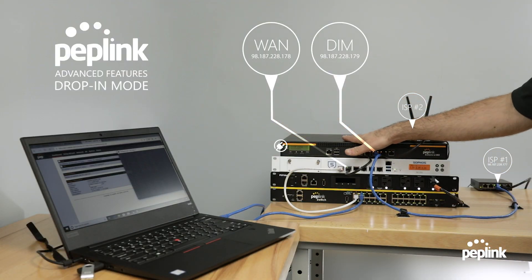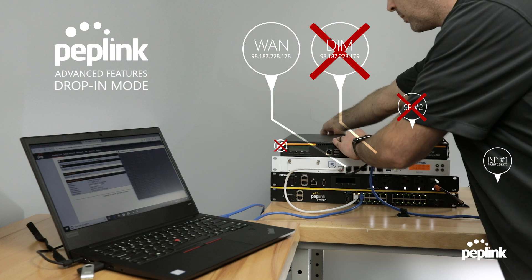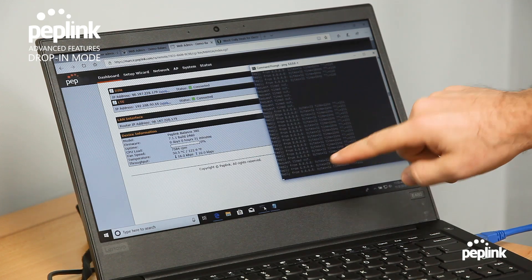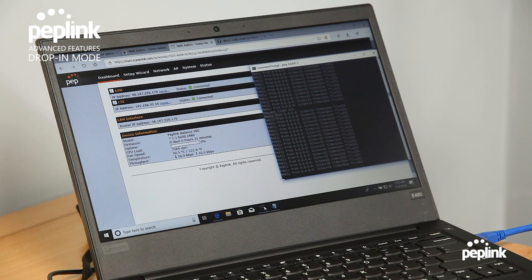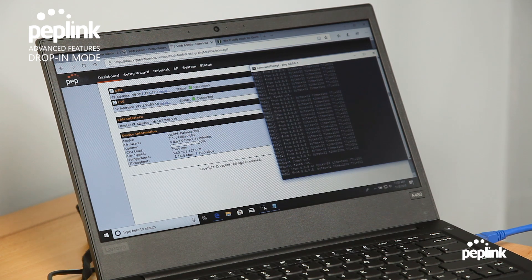Let's assume the Balance router crashes — which would never happen, but if it does, we're going to unplug the power to the Balance router. Now there is no power going to this router. The Sophos is still plugged into the Peplink. I lost only one packet. Drop-in mode with LAN bypass allows the connection to the cable provider to keep working. To confirm this, I'm going to unplug the cable provider — and now we've lost internet connectivity. So it is in fact LAN-bypassing the connection. I plug it back in and my traffic starts flowing again.